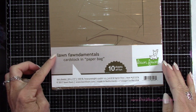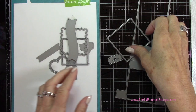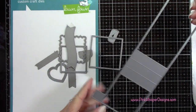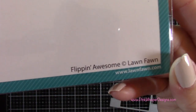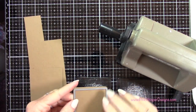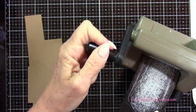For cardstock, we're going to be using the Lawn Fawn Paper Bag 100-pound cardstock, and we're going to grab these dies here. This is the larger square die. This is the Flippin' Awesome mechanism, and then that little tab with the arrow — again, this is from the Flippin' Awesome die set. So I'm going to take that square and die cut four of these from the paper bag cardstock.